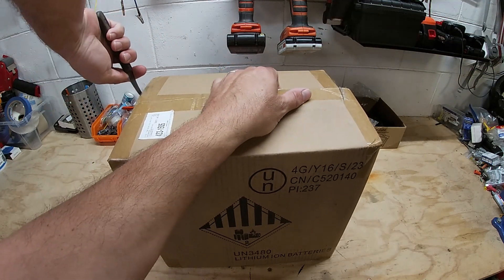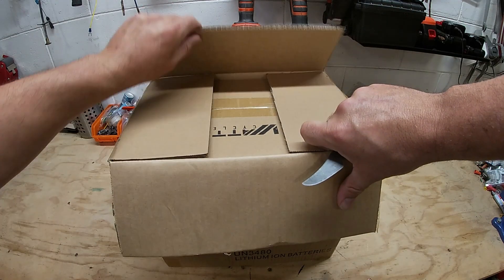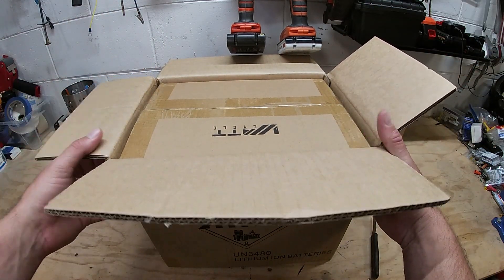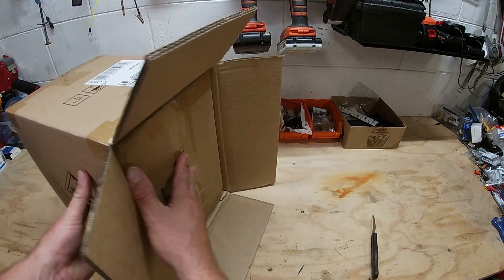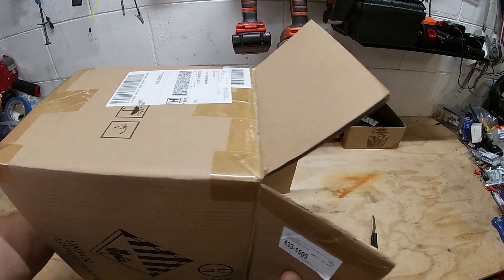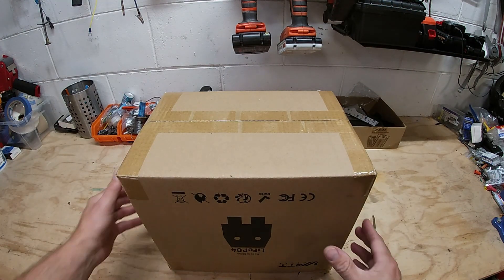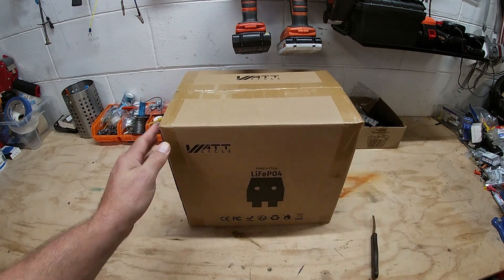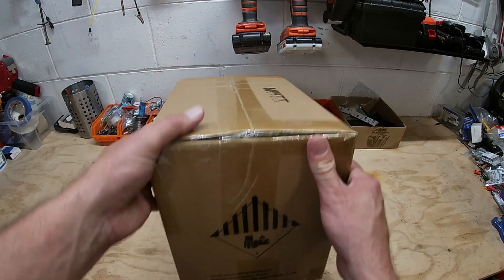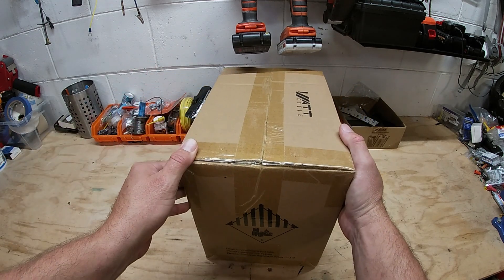Something I was super interested in with this battery is it has a 10-year warranty. I have not heard that from many of these more budget-friendly batteries — only the big boys that are very expensive. So let's see what we're working with. This is the WattCycle lithium-ion phosphate battery, made in China.